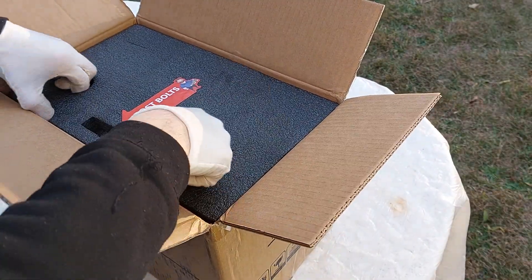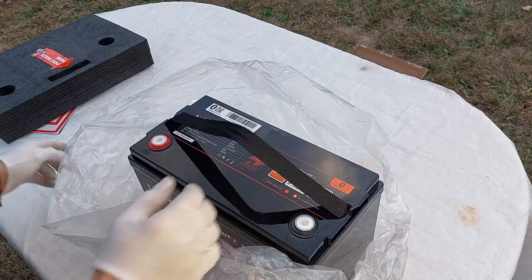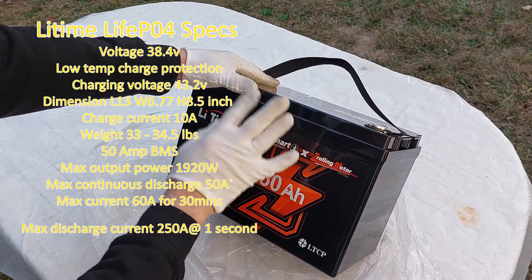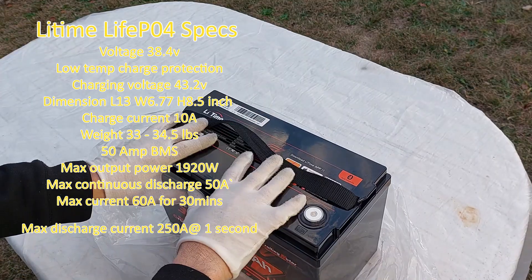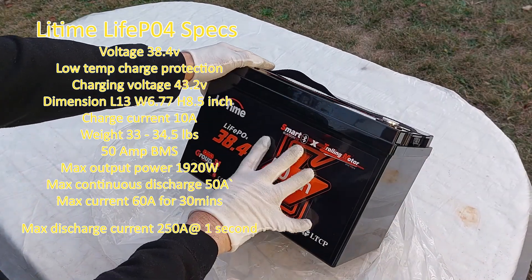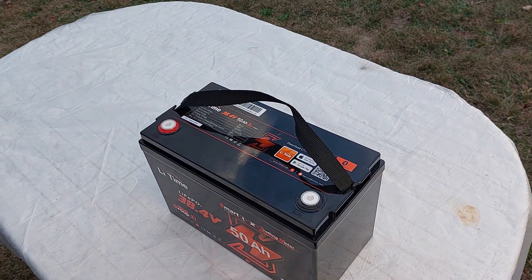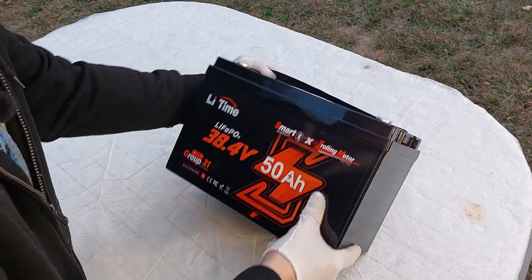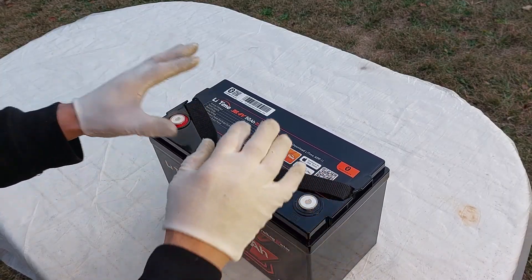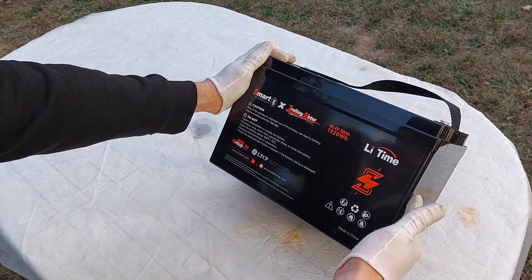It's well packaged — 50 amp hours, 36 volts, so there's a lot of battery here. Compared to lead acid, it would take three lead acid batteries to equal one of these. Nice quality case, fairly lightweight for the capacity, no rattling. I'm not going to open the battery but people who have opened them report a good BMS and they are well made — 1920 watt hours.